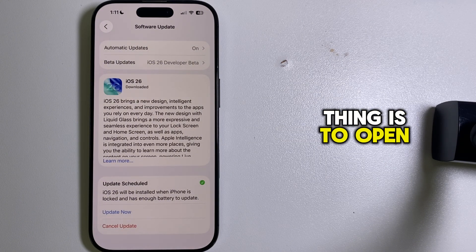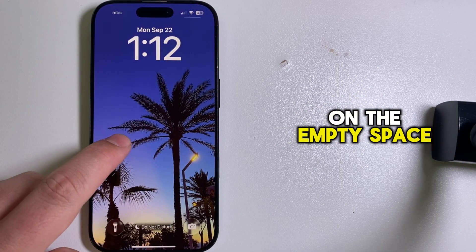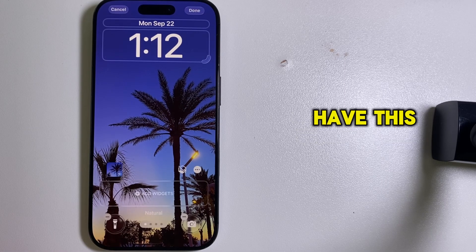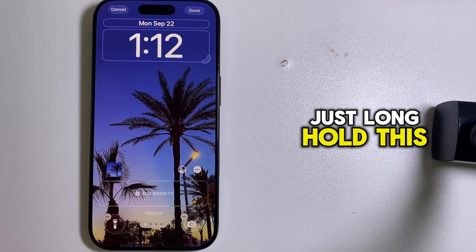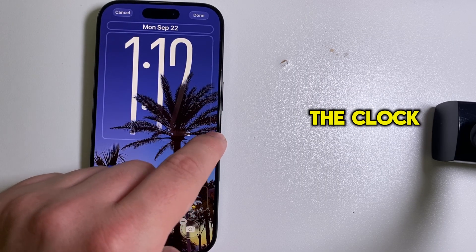Open the lock screen, then long press anywhere on the empty space. Tap Customize at the bottom. You should then have a little hook or hinge at the bottom right of the clock. Long hold this and drag it towards the bottom, and you should see the clock resize.